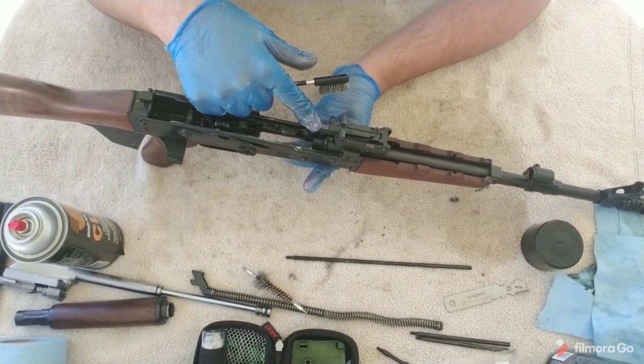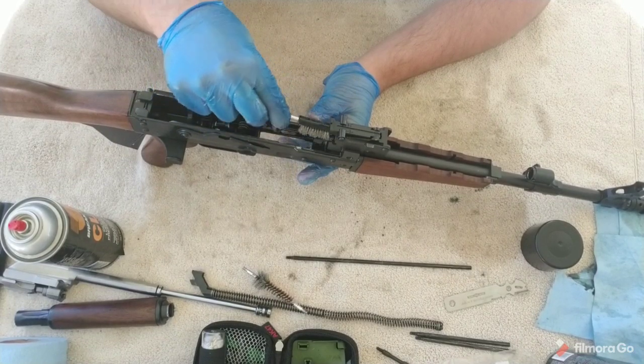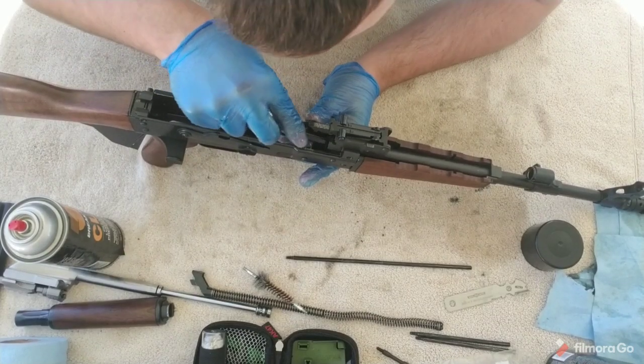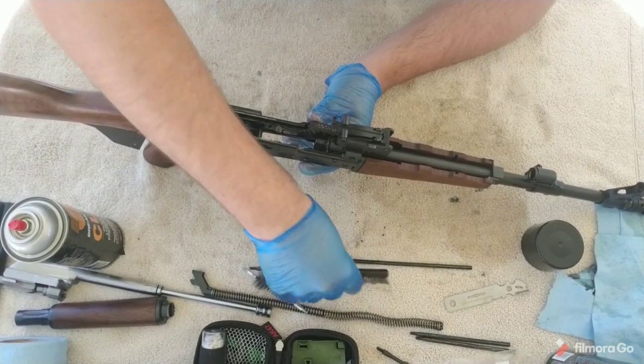The front trunnion is really the workhorse of the AK — this is where all the abuse is happening and where a lot of gunk is going to build up. Really take care of your front trunnion and around the chamber. Spend more time than I'm spending and really make sure that you're getting rid of that carbon. I'm pretty happy with how clean this is, so now I'm going to work on the barrel.